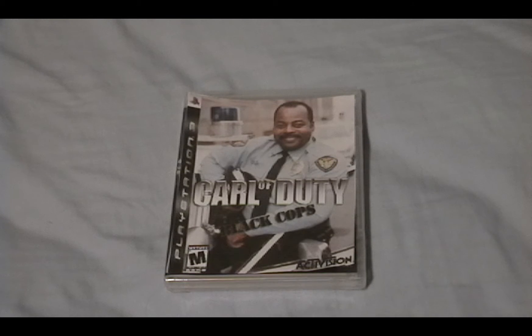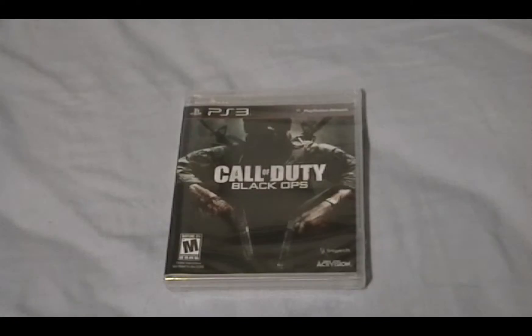Hey guys, it's Zach from PlayStation Hour, and today I'm going to be doing an unboxing of probably one of the most anticipated games of 2010, Call of Duty Black Cops. Just kidding, Black Ops — let's get down to this.